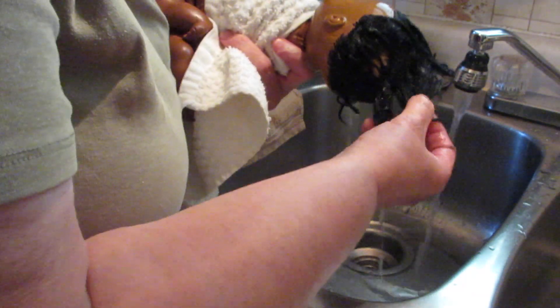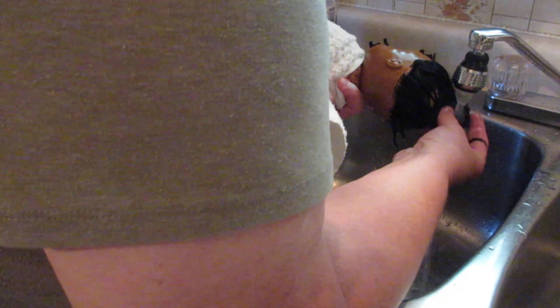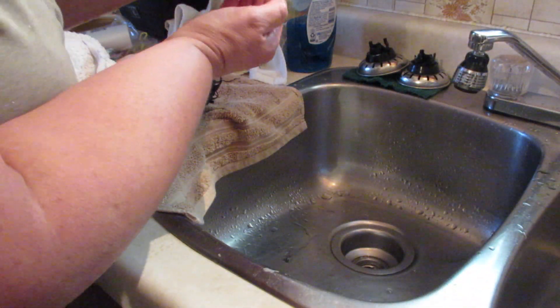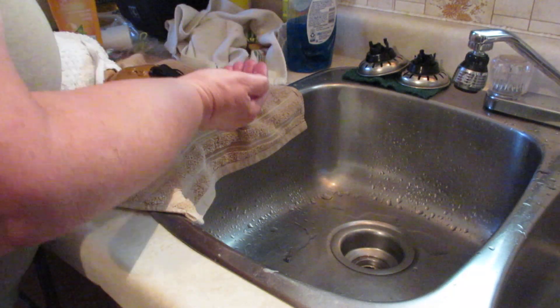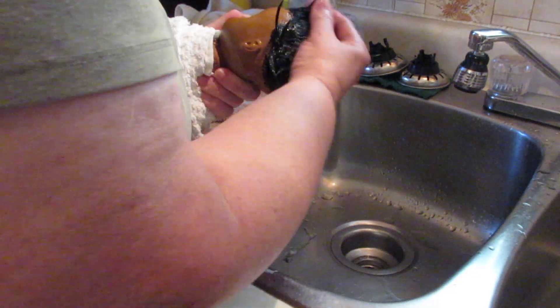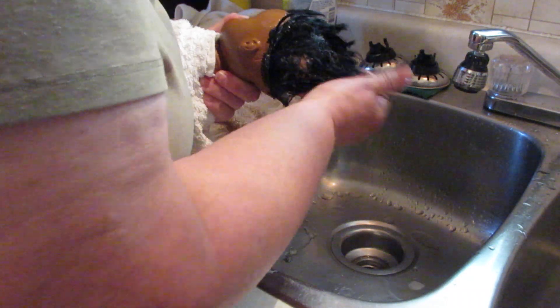All right, so I think I got a lot of that soap out — looks pretty good. Now what I want to do is, because her hair is so stuck together here, get some conditioner in this hair and just condition it for a little bit, see how that works. If not, I'll go to the Goo Gone, but right now I don't think I need it. So let's get some conditioner on her — I'll shut the water off. What I like to do is put this on and just let her sit for some time, let the conditioner work in.